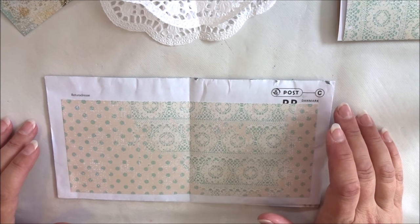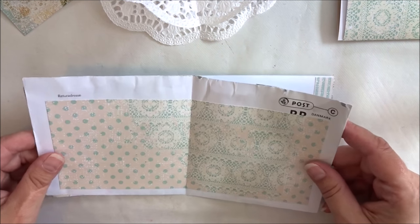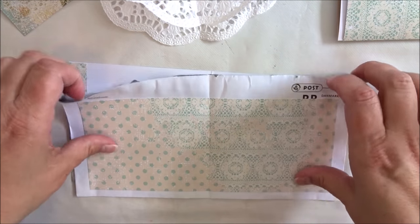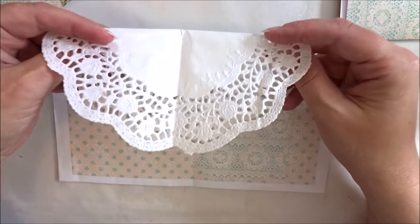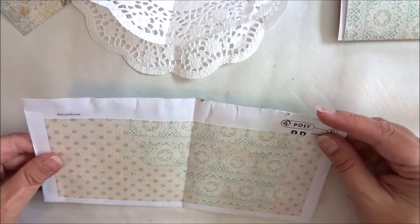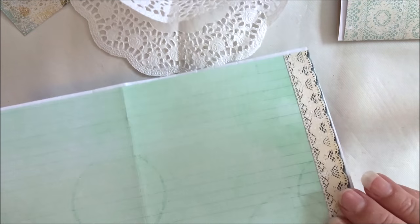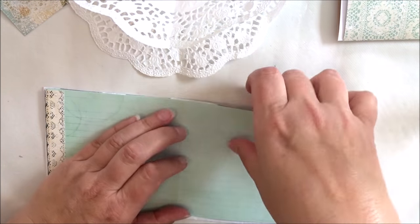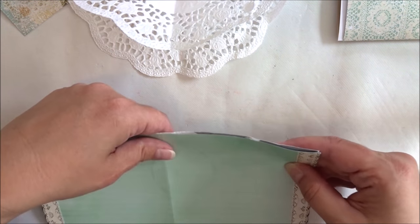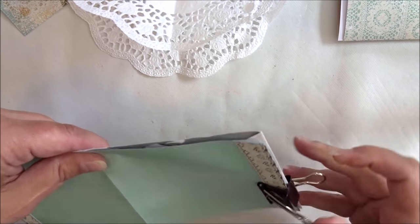Sorry, I got cut off and didn't even notice. I glued this on and now I'm ready to glue this one. Then we're going to the sewing machine. Let me just see how I do this — I could use these to hold it in place while I glue.